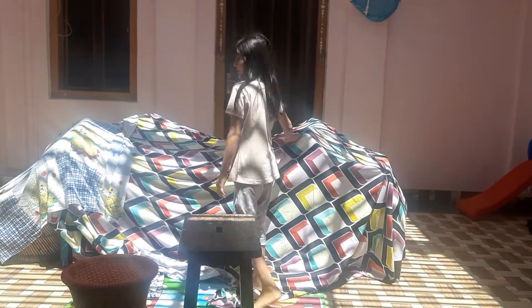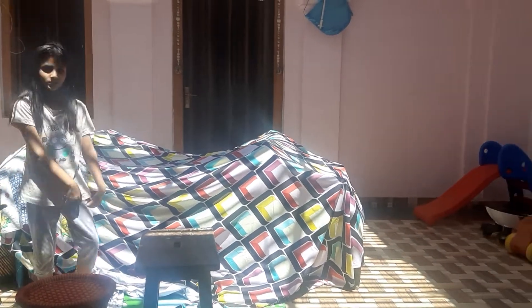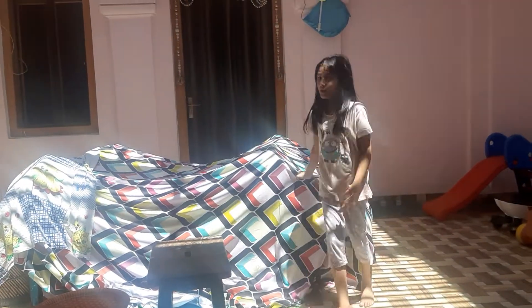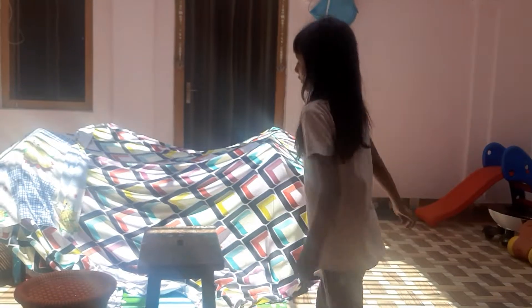So we have collected the house materials: 4 chairs, 1 mat, and 2 bed sheets.